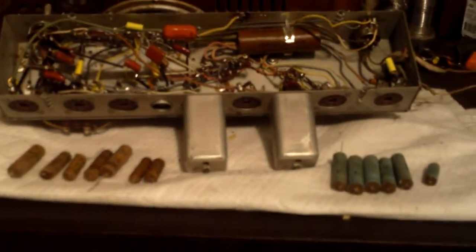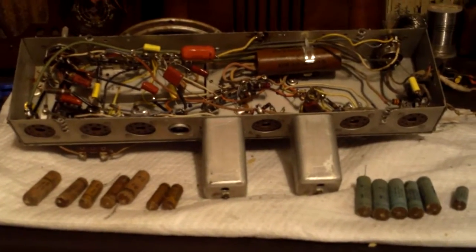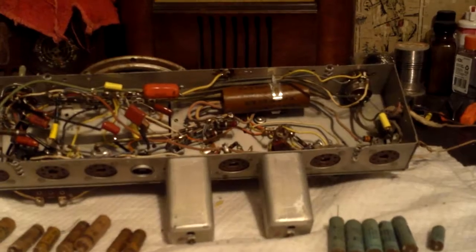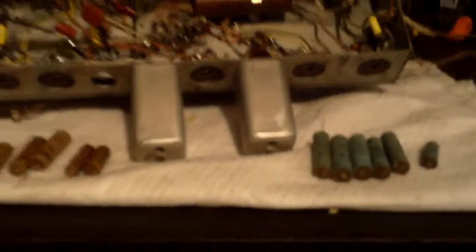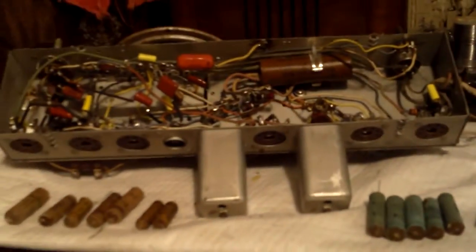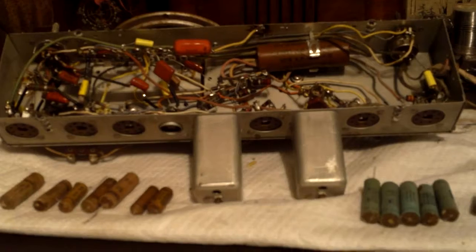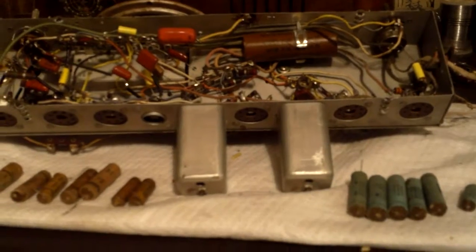Hello YouTubers and welcome. This is Bill Chenette. We have replaced 99.9% of the capacitors. The only capacitor I need to finish replacing is this big one here — it's a 20 by 20 by 30 at 150. I'll get that from my friend Joe Coco at wjoe.com, and he will be able to supply me with that.